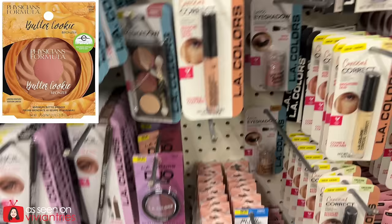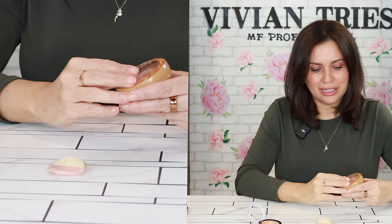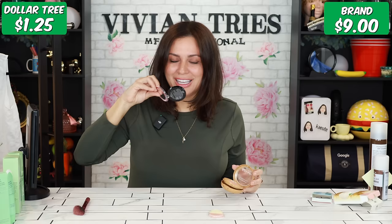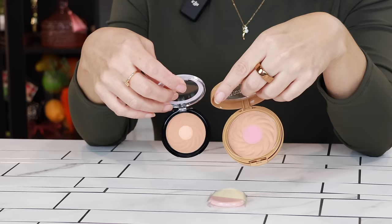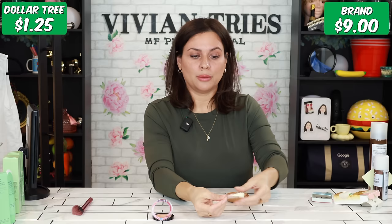Next up: Physicians Formula Bronzer — it looks like a cookie — versus the Dollar Tree dupe. First the smell test. The Dollar Tree one has a nice, maybe buttery smell. The Physicians Formula is like sugar cookie or butter cookie, but neither one really smells like cookies. I actually prefer the Dollar Tree smell — it's softer, more vanilla-butter, very warm. The colors are similar; the Physicians has a pink in the middle, the other has a lighter shade of bronze.